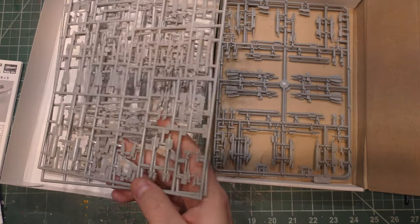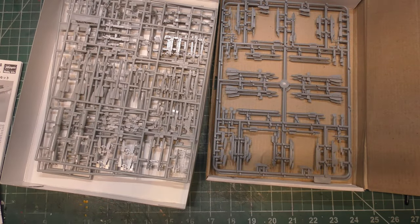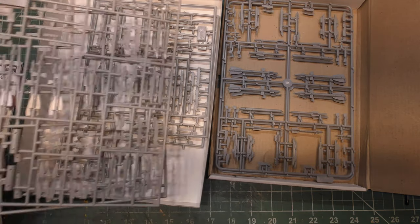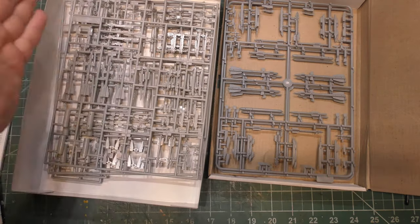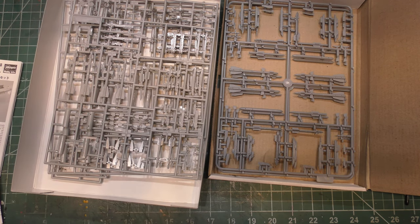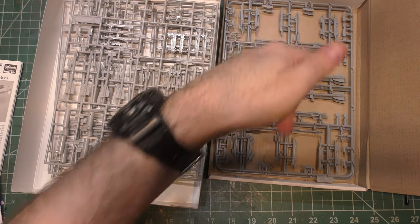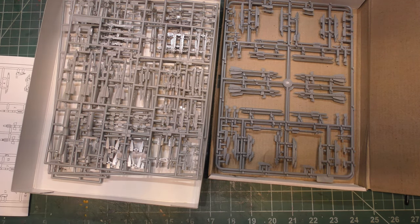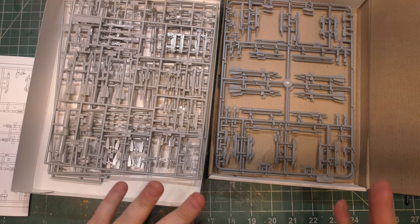The Hasegawa box is good too, and I'm happy I got it because I'm going to have some versions loaded air-to-air and some loaded air-to-ground, and it gives me those options. I've also got a couple extra pilots, some pitot tubes for spares, and different pylons for different projects. They're both pretty good, with pros and cons depending on what you're working with.